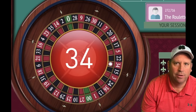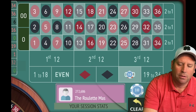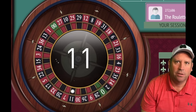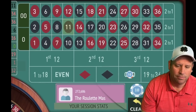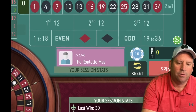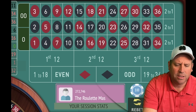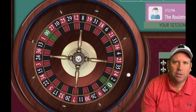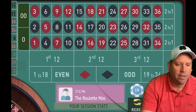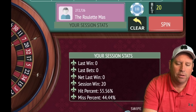That's a 34 red — a loss. We started at $20 so now we go to $30. If we had lost at $40 and $50, there would be an adjustment I need to tell you about. We got a win, so now we go from $30 back to $20 and we're up $20. We need to spin without betting for the first time today because there's not two to bet against — that's a 35 black.